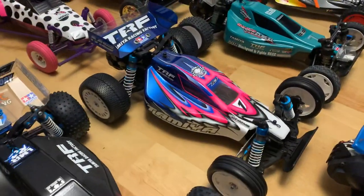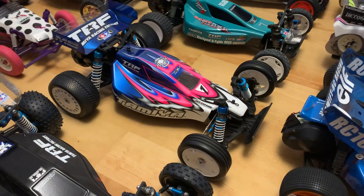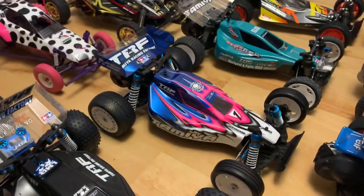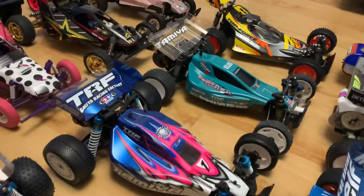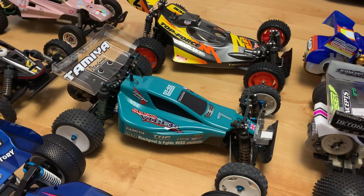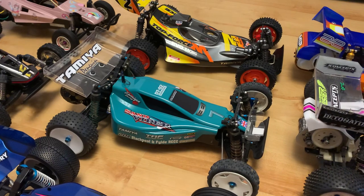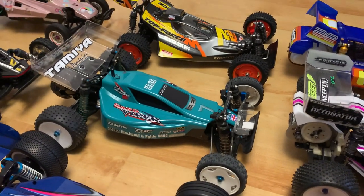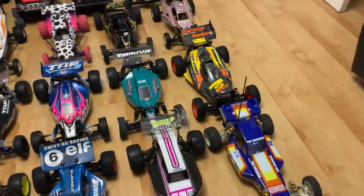Next to it is a standard DT02 MS — I got it at such a great price I bought it primarily for spares. Then there's another DT02 which used to belong to my mate Mark. I bought it, sold it to Mark, he raced it at the DT Challenge with me in 2017, and when he decided not to keep it I bought it back and did loads of indoor racing with it. Lots of fond memories — DT02 is definitely my favourite chassis.